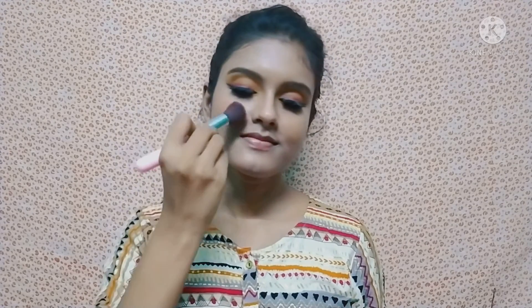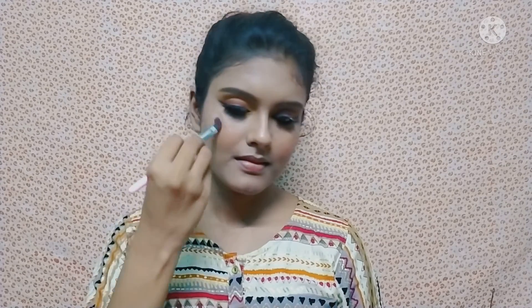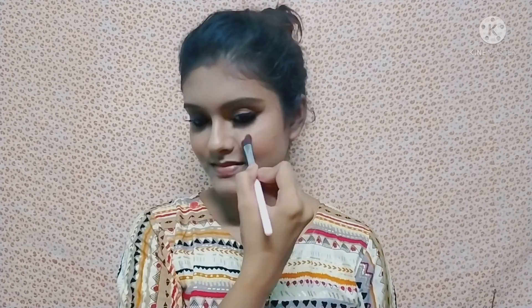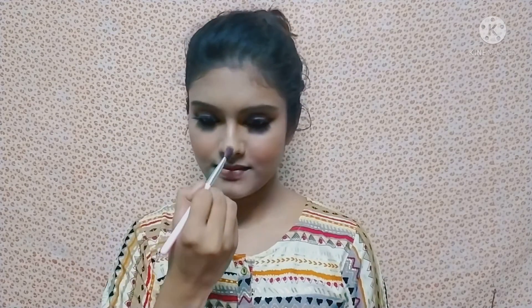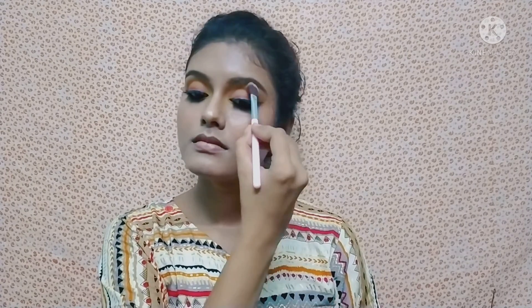For blush, I take a shade from the Swiss Beauty blush and highlighter palette and apply it as a blush. After that, using the highlighter shade from the same palette, I highlight the full face — the cheekbones, brow bone, and a little on the nose as well.